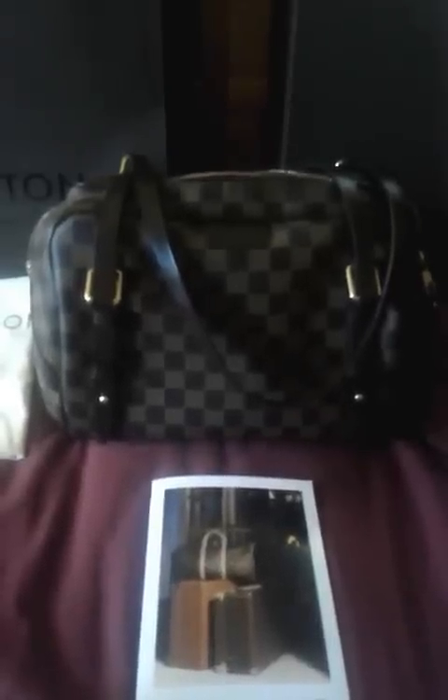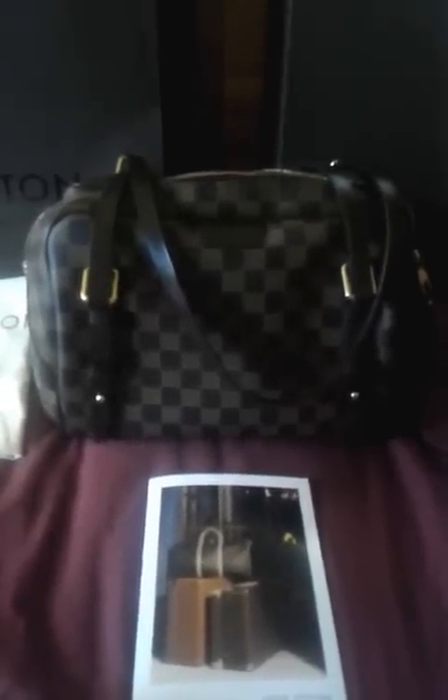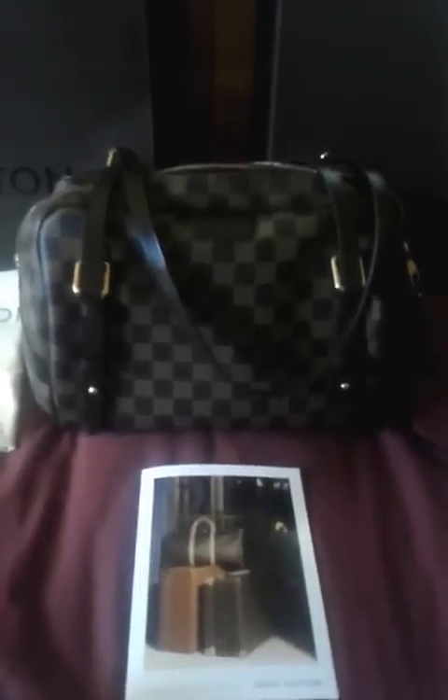Hello everyone. Welcome to part two of this review. This time I'm finally going to get into the review of the bag.